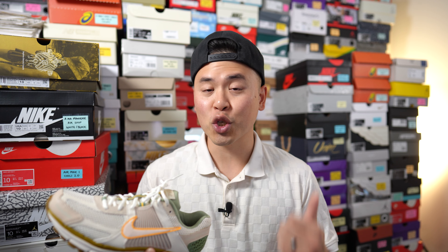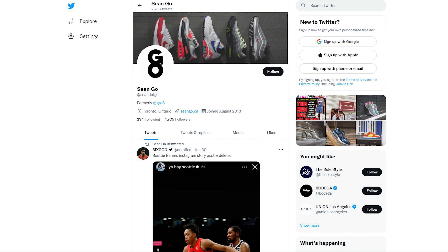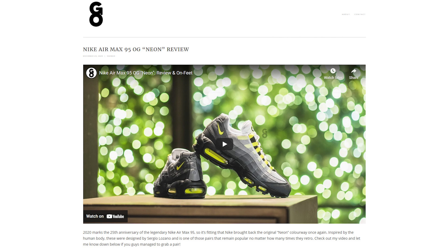If you enjoyed this video, be sure to like, comment, and subscribe to my channel. You can follow me on Instagram at Esko8, check out my Twitter or X account at Sean Go spelled out, and visit my website at SeanGo.ca. Thanks so much for watching — hopefully you enjoyed this review, and I'll catch you all in the next one.